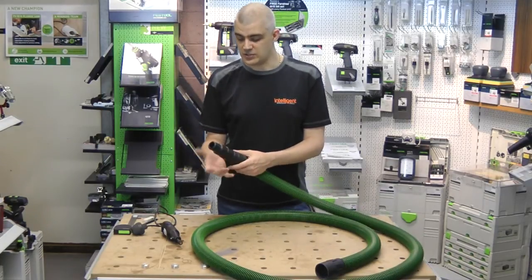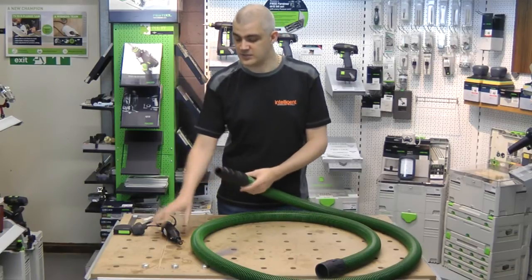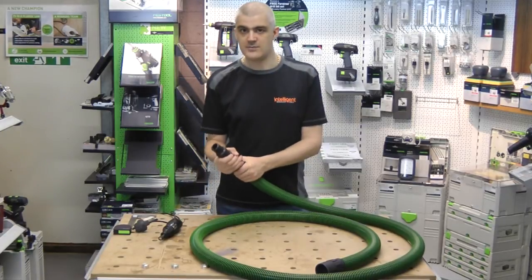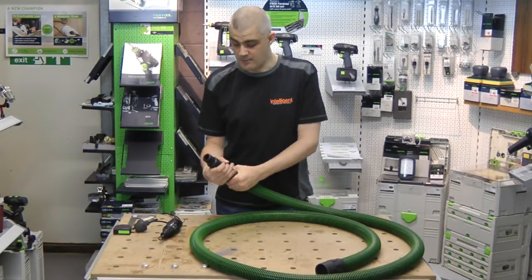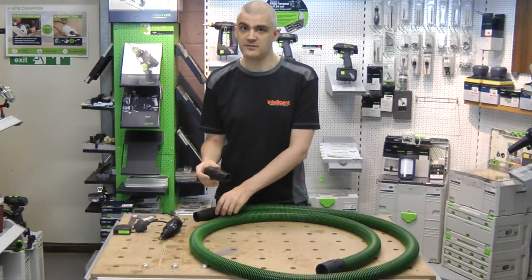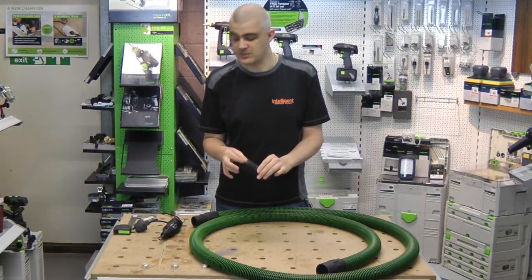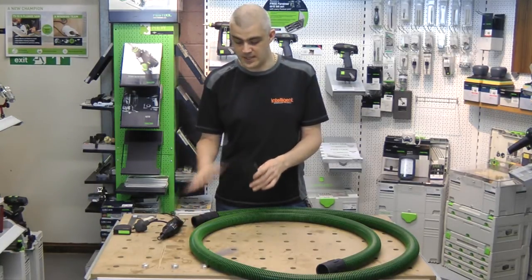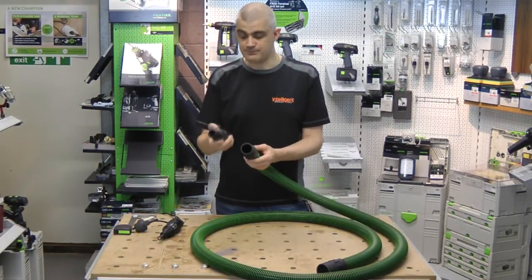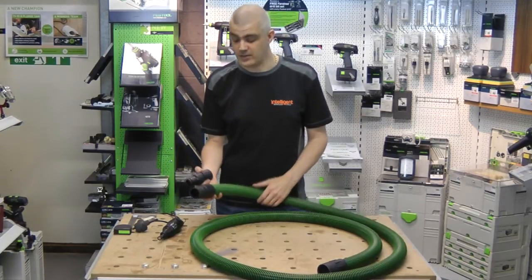So that's a good solution. It's obviously a modified part — you would either have to do this yourself with a Dremel, or we will be selling this modified part. Just note that it's not a Festool part; it's a modified Festool part by us. It's something you can do very cheaply yourself if you've got a Dremel, and it's a good option if you are constantly swapping between smaller and larger power tools, as it means you only need one hose.